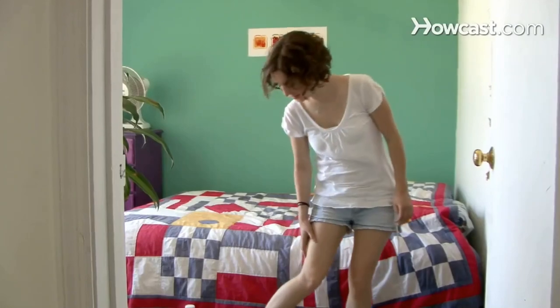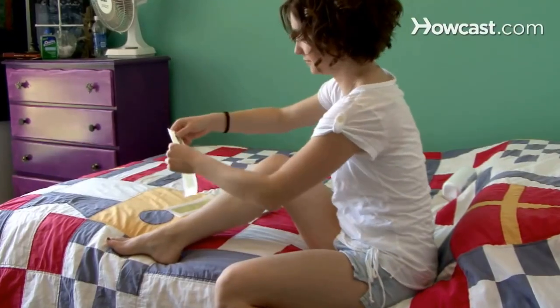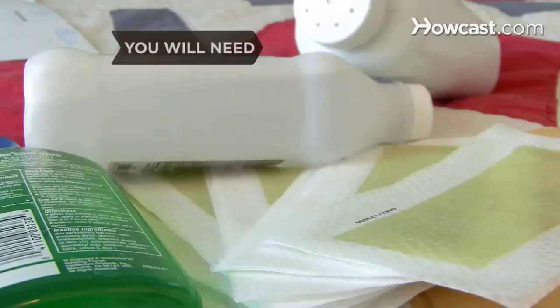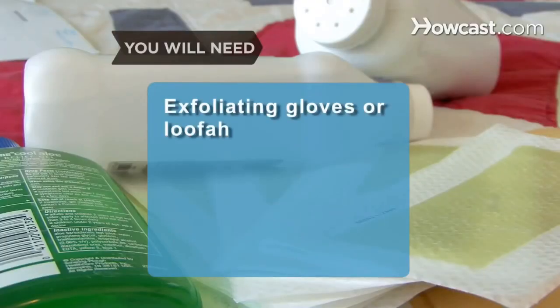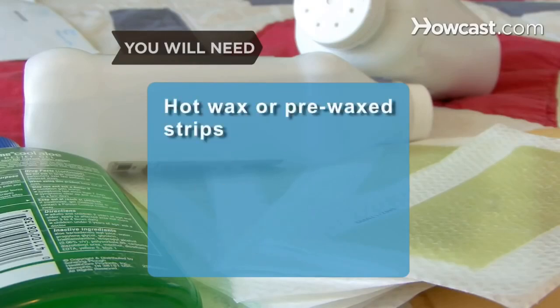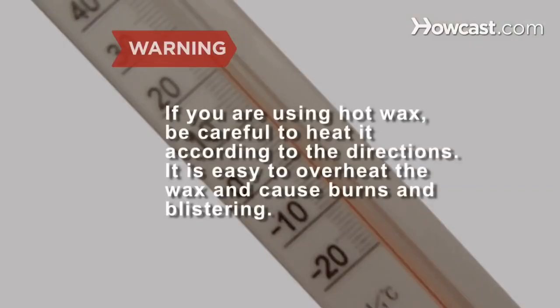How to Wax at Home. Stray hairs, unibrow, swimsuit season, and hot dates are all good reasons to do a bit of extra grooming. Get rid of those unsightly hairs without going to an expensive salon. You will need exfoliating gloves or a loofah, a towel, rubbing alcohol, talcum powder or baby powder, hot wax or pre-waxed strips, and aloe vera lotion. If you are using hot wax, be careful to heat it according to the directions — it is easy to overheat the wax and cause burns and blistering.